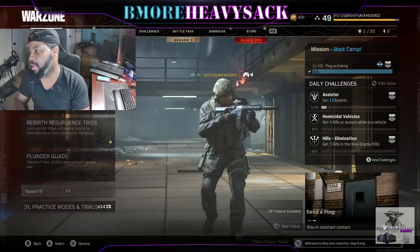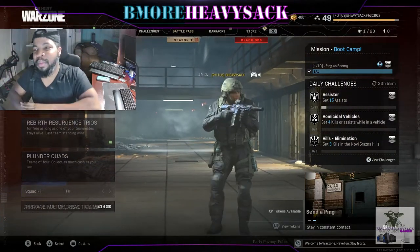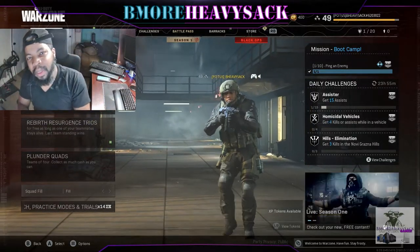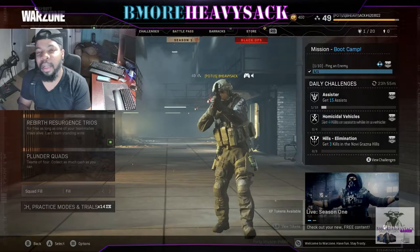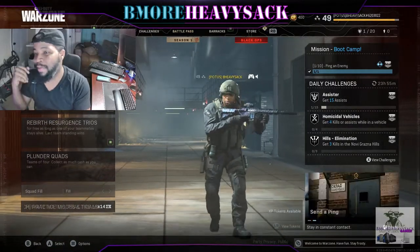Anyway, enough of me talking guys — it's time for me to get to this Call of Duty Warzone, baby. So if you see me online, you know what to do: jump in the game. I love you guys — don't forget to like, comment, and subscribe to my channel because it means a lot to me. I appreciate everybody's response, even if it's negative or positive.